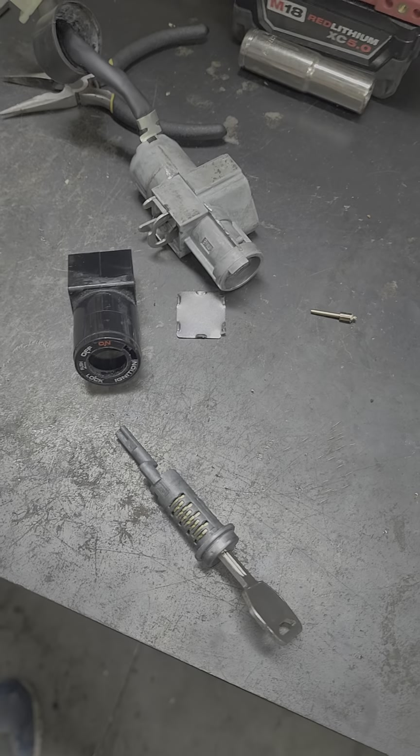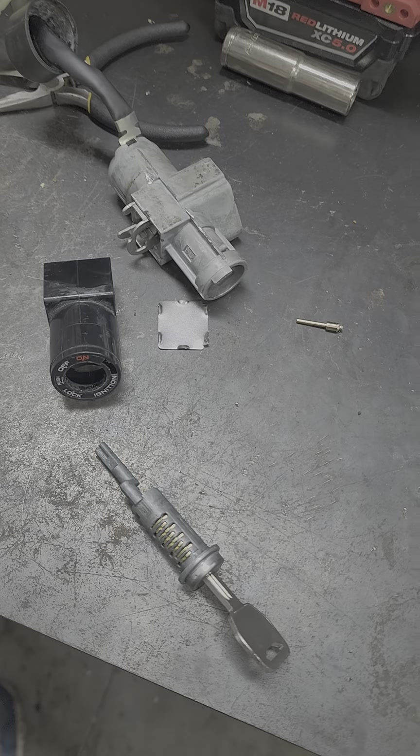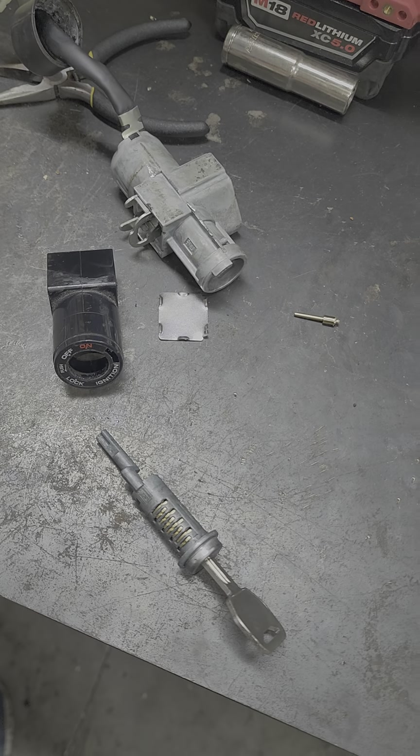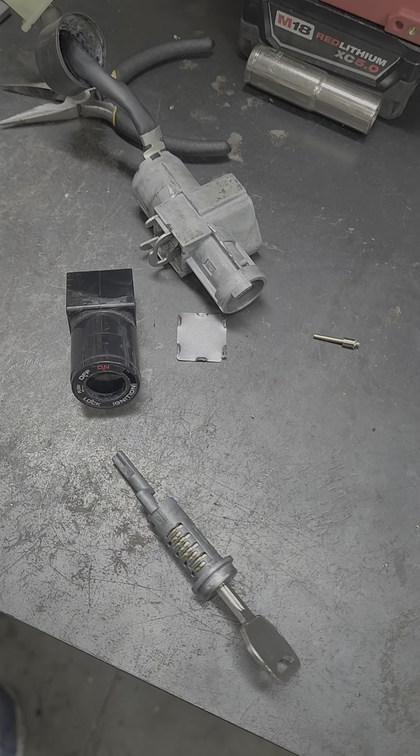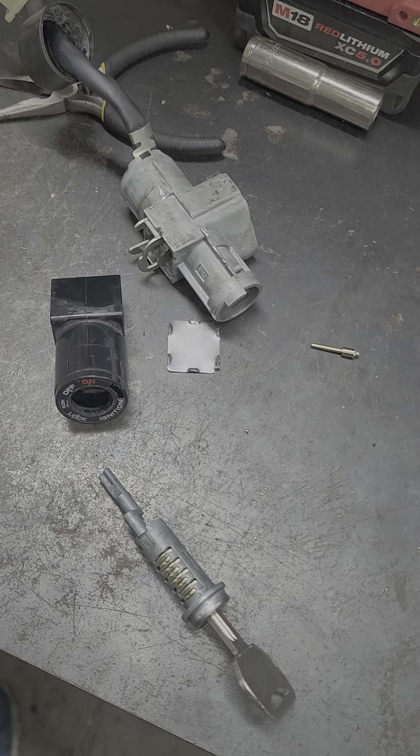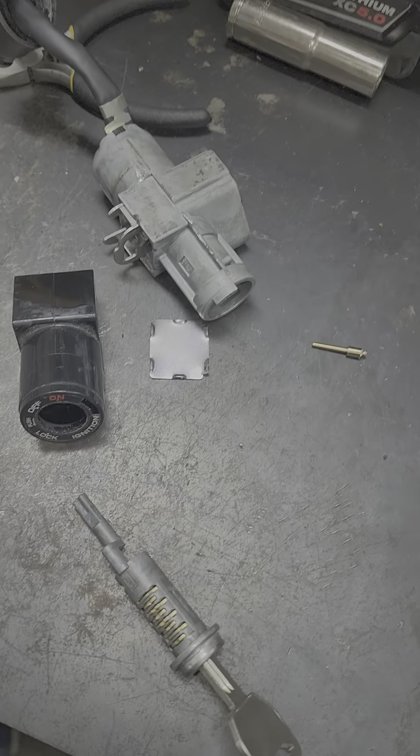What we have here is a Honda Grom — G-R-O-M — a dirt bike style motorcycle made by Honda. Unlike all the other Hondas that have a key code stamped on the side of the housing, this one didn't have anything.